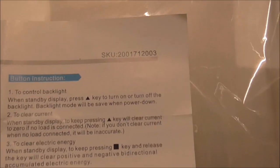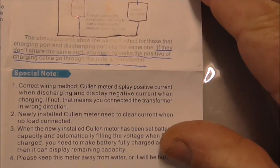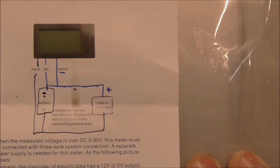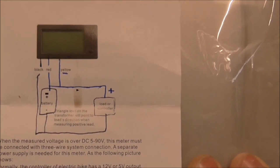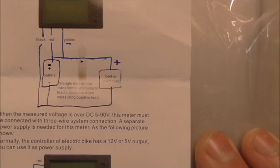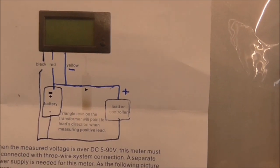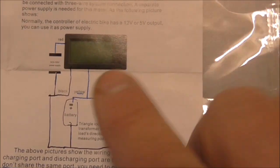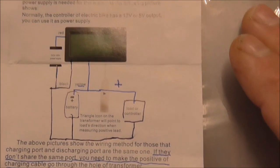The manual takes some reading and isn't the easiest, but there is one. I was reading the setup instructions and it said to look at the diagrams, but the wiring diagram wasn't complete, so I went back online and looked at images. The black wire is the negative, the positive is red, and the yellow is the sensor line.